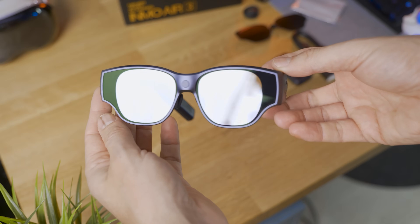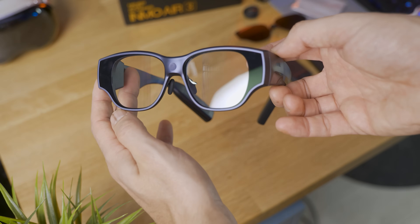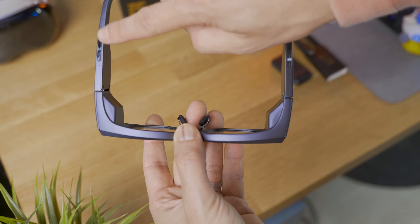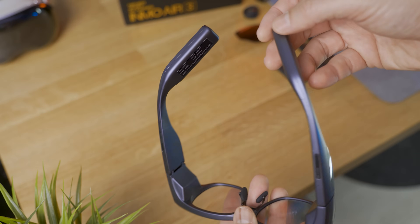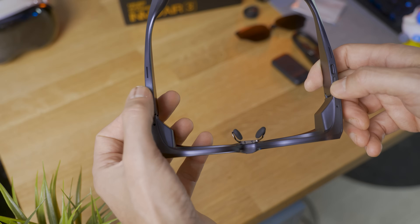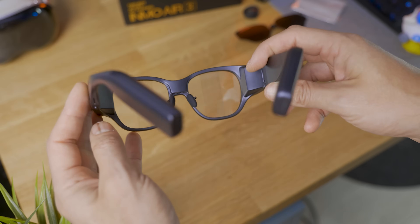These are a bit bigger than your usual glasses because they pack pretty much a smartphone in them, holding a Snapdragon 6 Gen 1 chipset, 8GB of RAM, 128GB of storage, WiFi 6, Bluetooth 5.3, and various IMUs and speakers — making them completely standalone so you can bring them everywhere. They're made of plastic but feel very dense, with the power button on the right arm, volume rocker on the left, a 16MP ultra-wide camera in front, and a trackpad on the side to control the software.